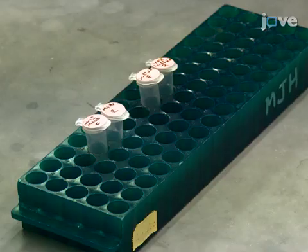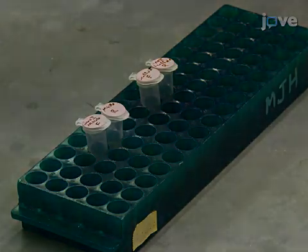To PCR amplify the Medicago Truncatula U6 promoter and scaffold DNAs from the PUC-GRNA shuttle plasmid.